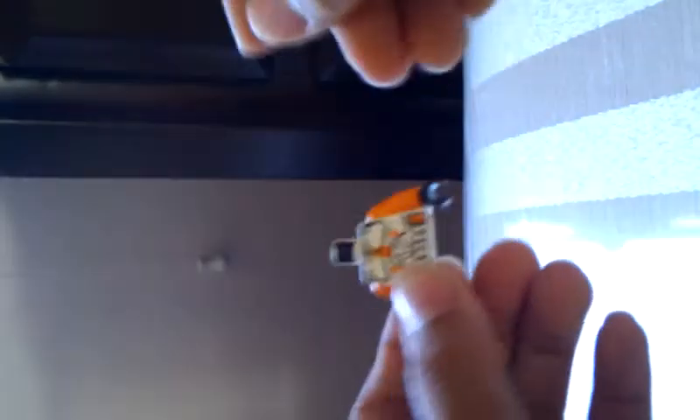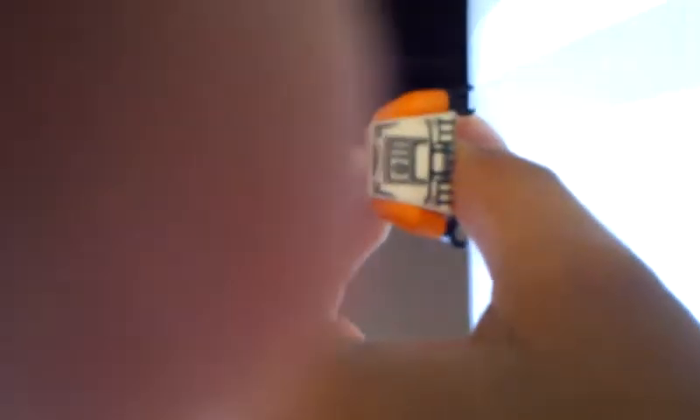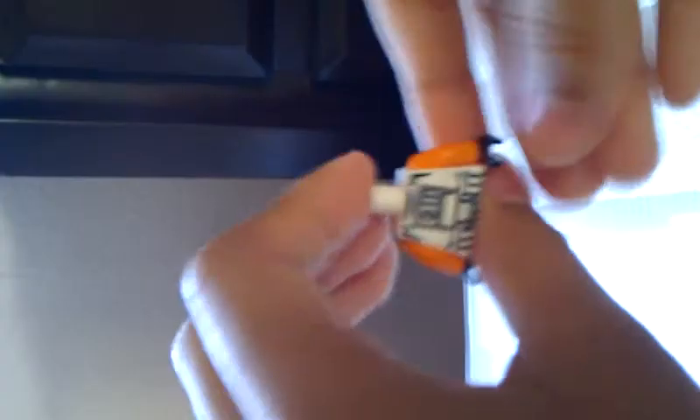And then you need an orange Sharpie. You just color it like this. There's no details on the back — that's what I can tell you. There's no details on the back.